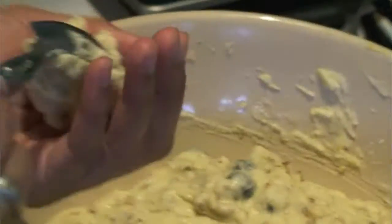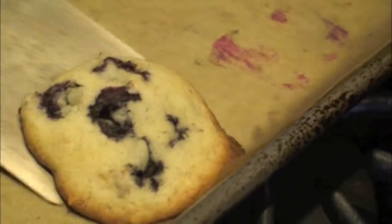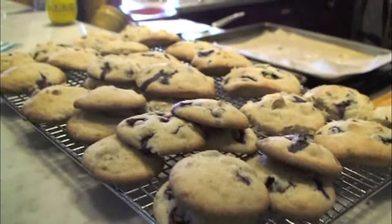Then you make little balls and place them on your parchment-lined cookie sheet. Pop them in the oven, bake until golden, cool, and enjoy. I think you'll agree with me — they look and taste just like blueberry muffin tops.